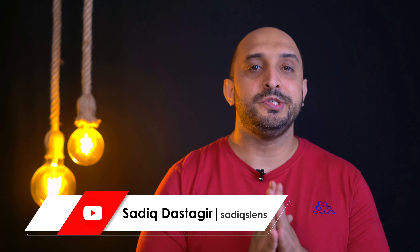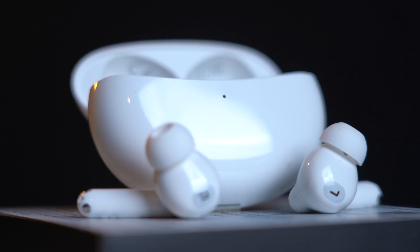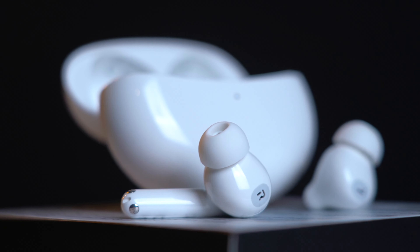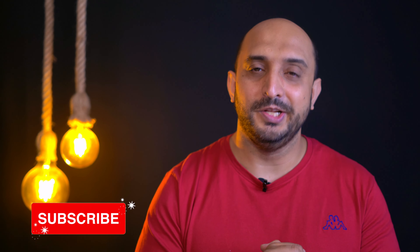Music is something that I really love, and I'm sure most of you do — compromising on its quality is a big no. In today's video I'm going to share my experience and feedback on the OPPO Enco Air 2 Pro truly wireless stereo earbuds, and this review is not at all biased.